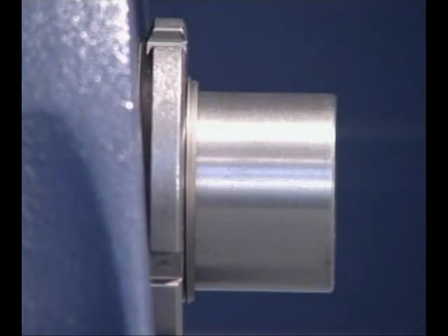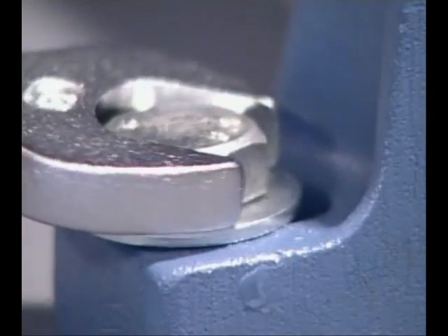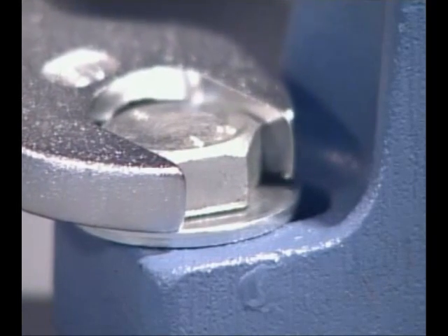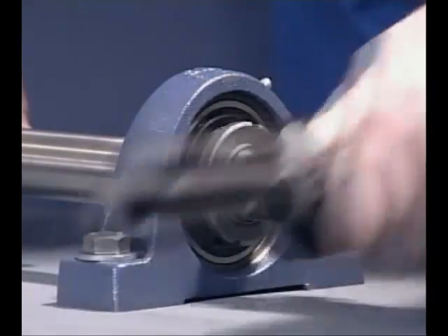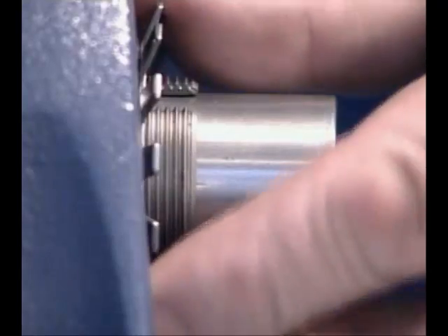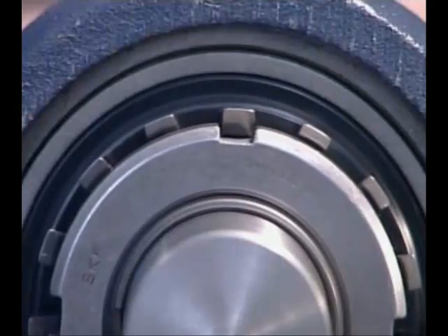This is to ensure that the internal bearing clearances are not completely removed. When the correct fit is achieved, check the housing position and secure it to the machine frame. Make sure no stresses are locked in the bearing. Remove the lock nut and fit the locking washer, then replace the lock nut and secure it. The mounting of the Y-bearing on an adapter sleeve is completed.